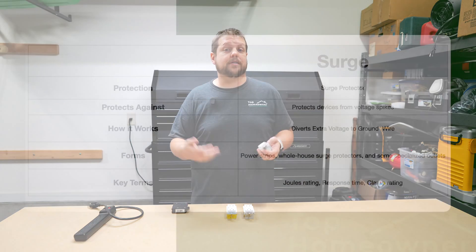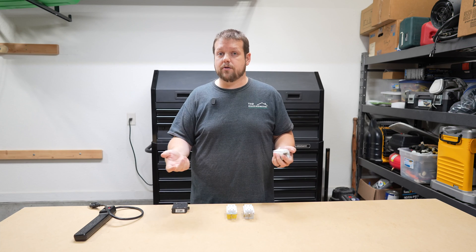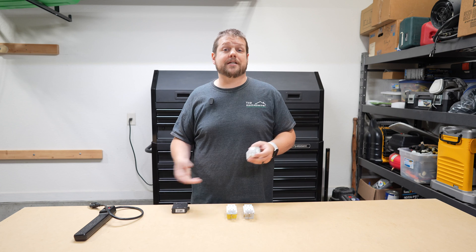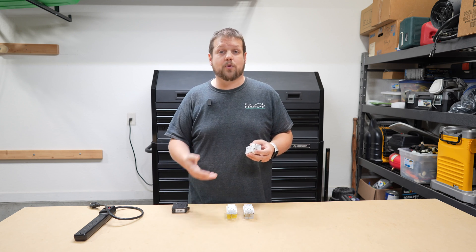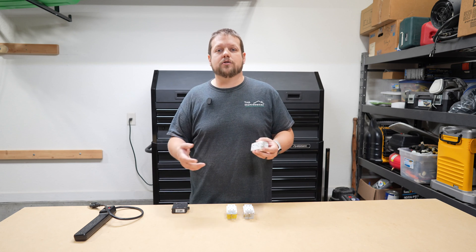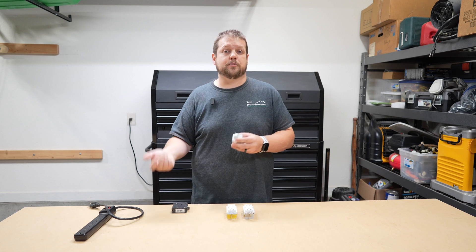Another thing to look for is the clamping rating, which determines how much excess voltage is required before the protection kicks in — the lower the value, the better. Also, many surge protectors have a warranty. Make sure you understand what it covers, what it doesn't, and the total dollar amount of equipment it protects. You can think of these warranties as another layer of insurance and protection for your electronic devices.